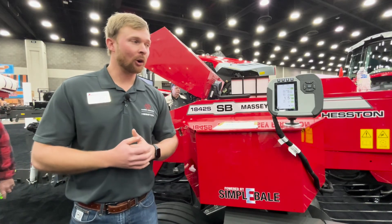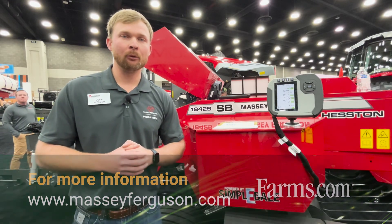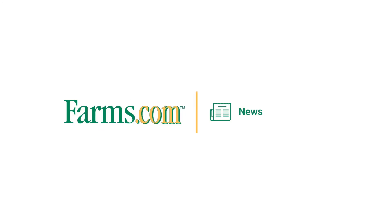If you want to learn more about this product, please go to your Massey Ferguson or AGCO Parts dealer for more information. Thank you.